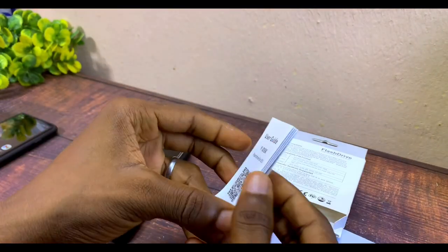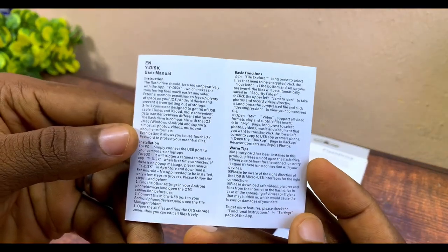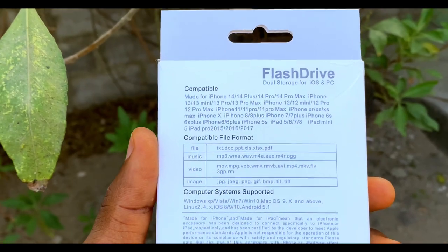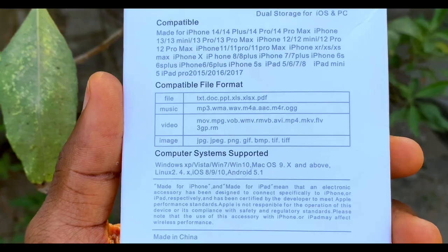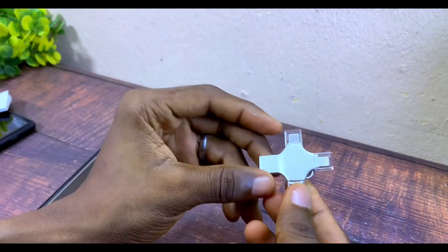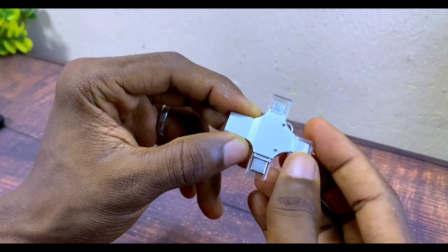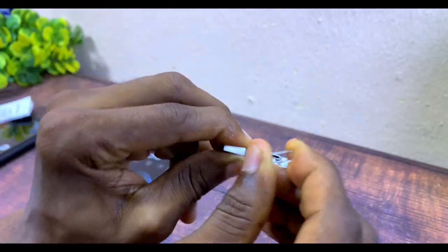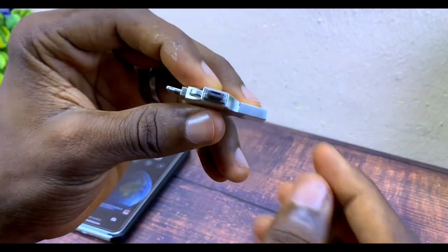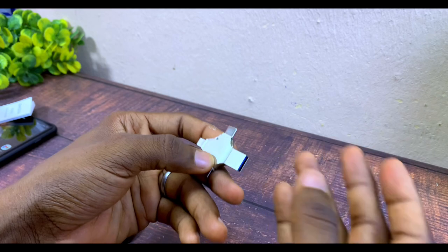When you unbox it, you'll see the manual — it's written in many languages, but the English section isn't that much. Behind the manual it says compatible with a lot of devices such as iPhone 14, 14 Plus, 14 Pro, 13, and the rest. When you take it out of its packaging, you can see it has some screws on it and four ports: a USB port, a Type-C port, a Lightning port for iPhone, and a Micro USB port.